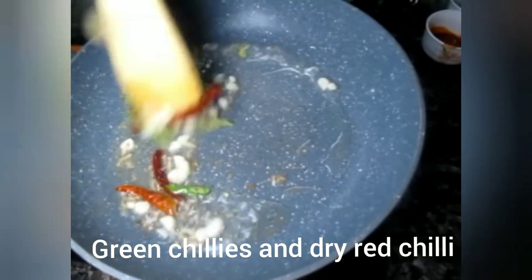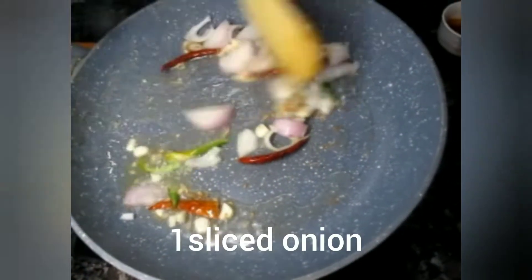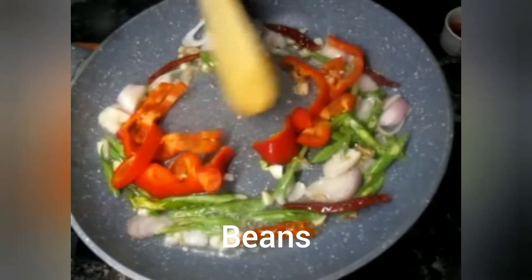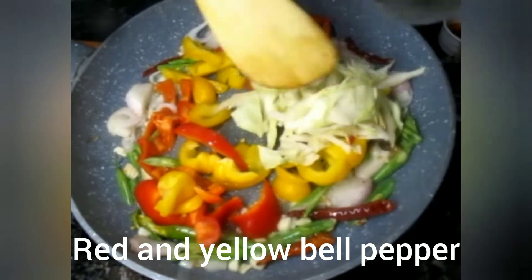Red chili is optional. If you don't like it, you can skip it. I will add onions — sliced onions, sliced beans, red bell pepper, yellow bell pepper, and cabbage.